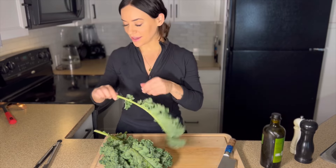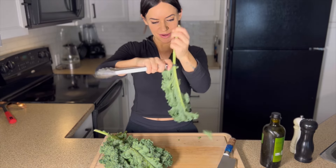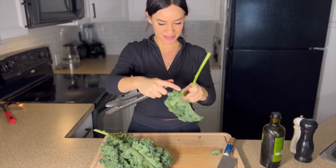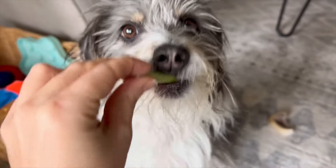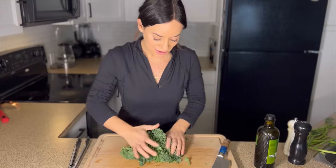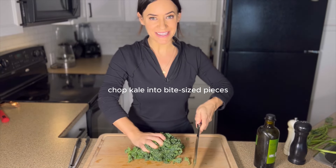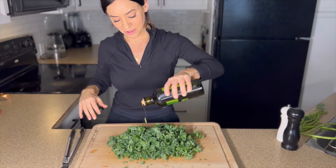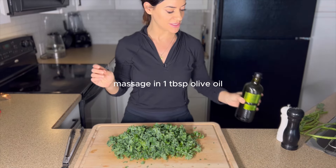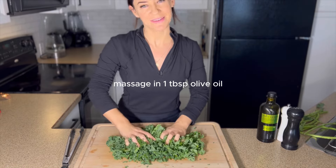I've got my kale here and I'm just going to remove the stems so we just have the leaves. Then I'm going to gather all the kale up and chop it into nice bite-sized pieces. To remove the bitterness from the kale, I'm going to massage in about a tablespoon of extra virgin olive oil — you could use lemon juice instead if you want.